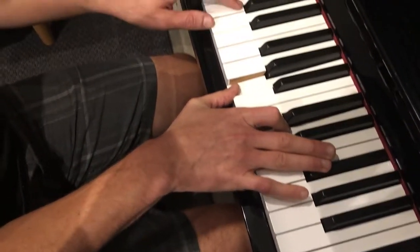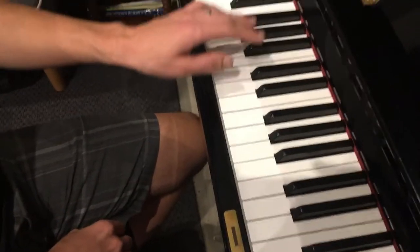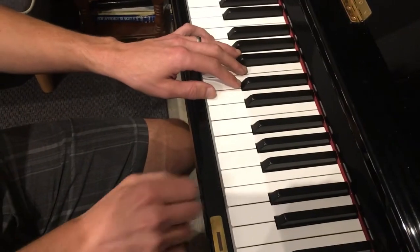On that third chord, you'll do an arpeggio and you'll go... The left hand just plays a D at the beginning, and then later an A, like this.